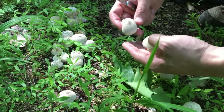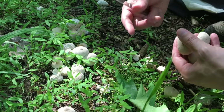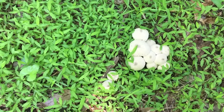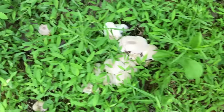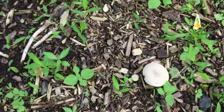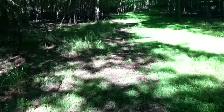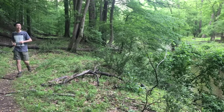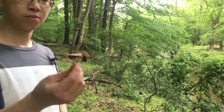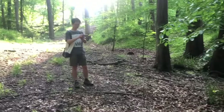These are fresh, but when these puffballs grow older, if you step on them they can explode with a lot of spores — that's an interesting way of helping them to spawn. There are so many patches of these mushrooms here.